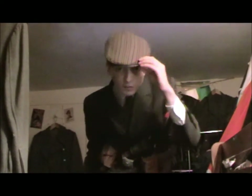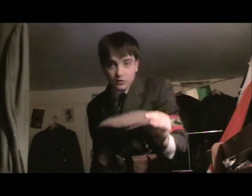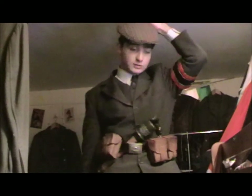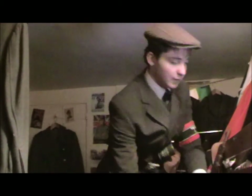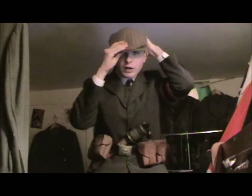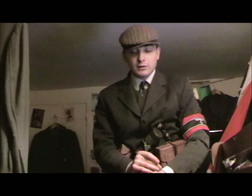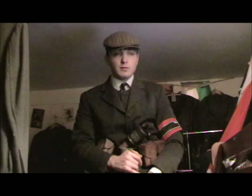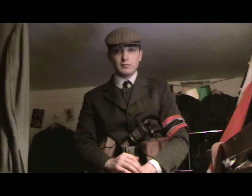I'm also wearing a standard flat cap, which was very common at the time — most workers wore those. My character is 18; I should say I'll have left the Hitler Youth, gone to work in a factory, and now been asked by the local party and the school to be part of the Volksturm.